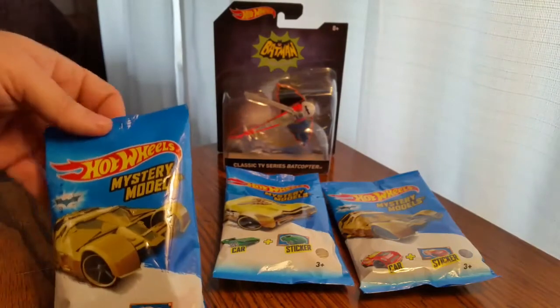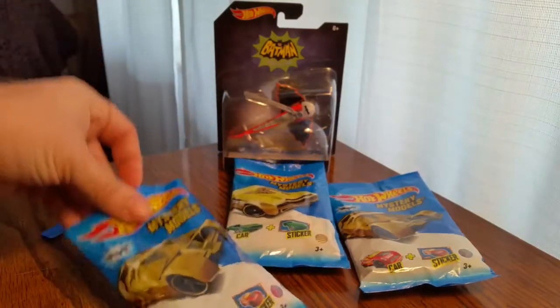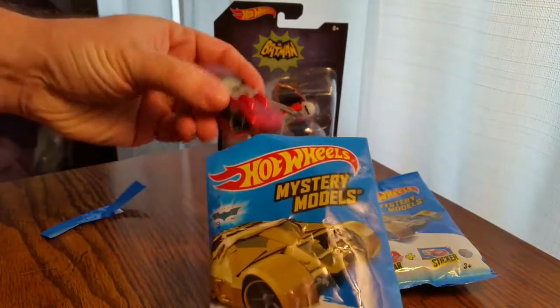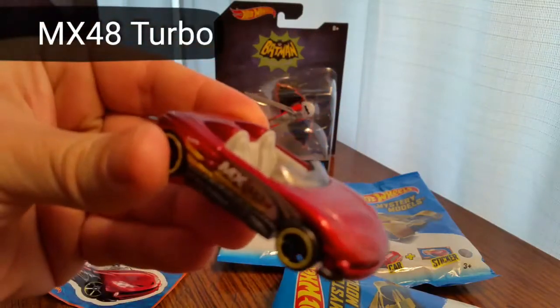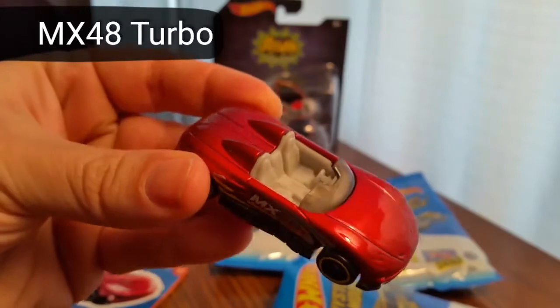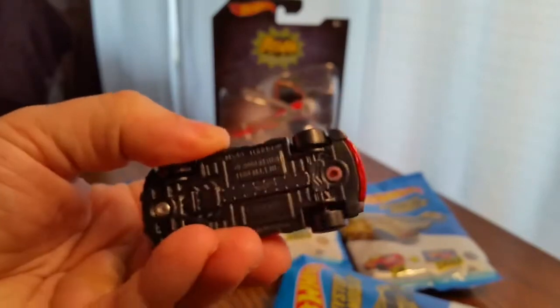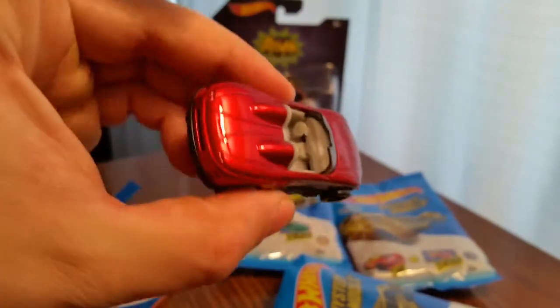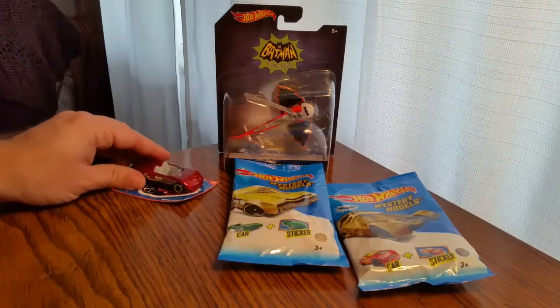Let's see what we got. Nice — the MX-48 Turbo. MX-48 Turbo. Here's the card. So there's the MX-48 Turbo.